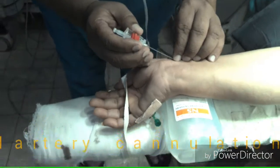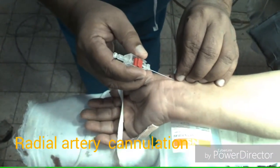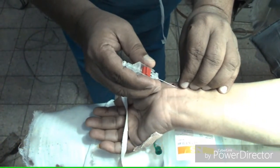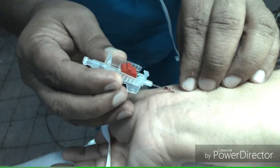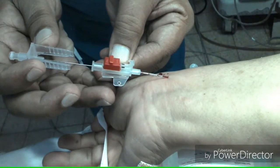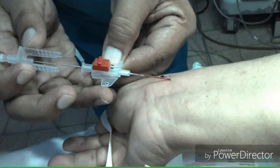We can cannulate the radial artery, dorsalis pedis artery, femoral artery, ulnar artery, or brachial artery, but most commonly radial artery cannulation is done. Before cannulation of the radial artery, we must do Allen's test to assess patency of the ulnar artery, especially in older patients.